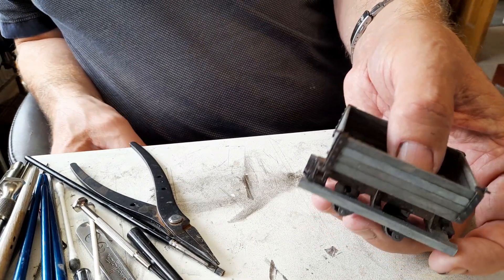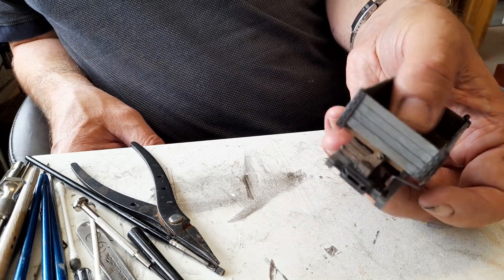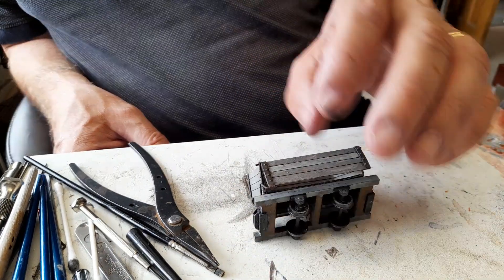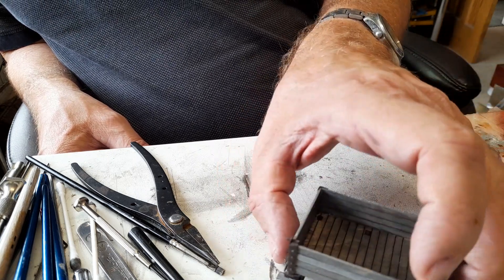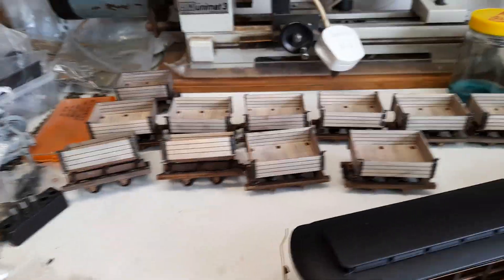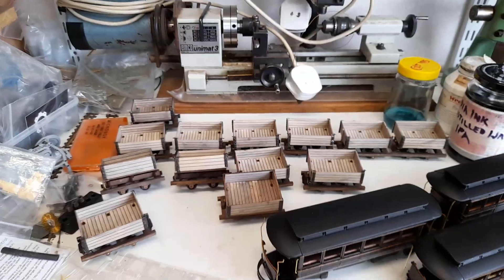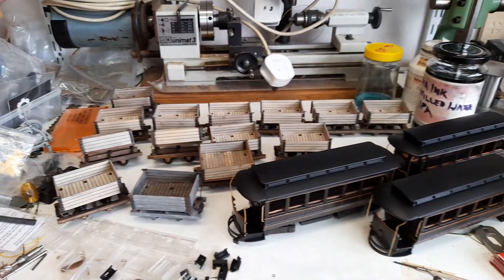I've now just got couplings to fit on all the others and painting, and they're done — all of them are now fully assembled, they all operate and they all work. So couplings and painting and that's the job done. And there they are — lots of side-tipper wagons, job done.